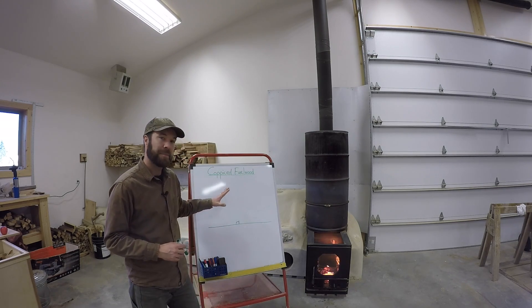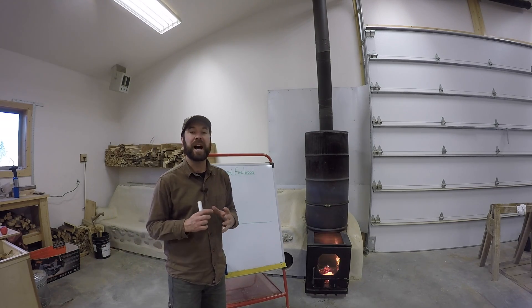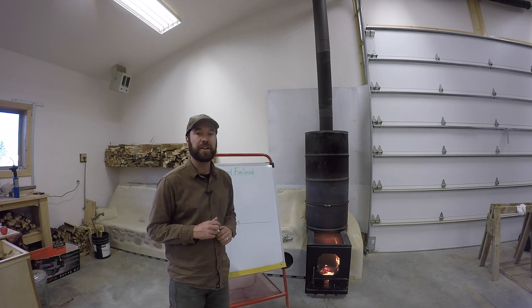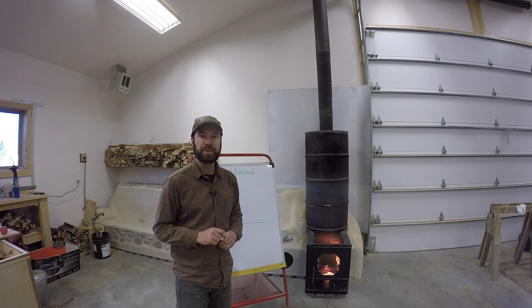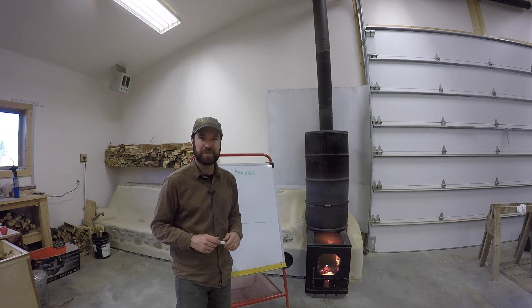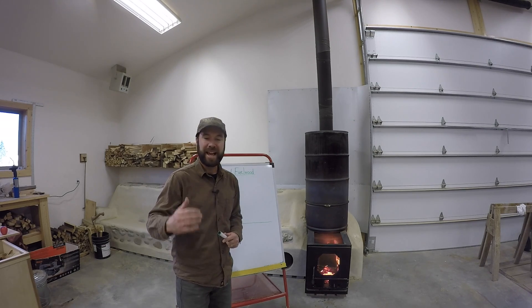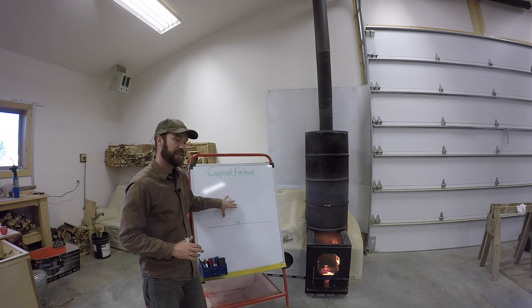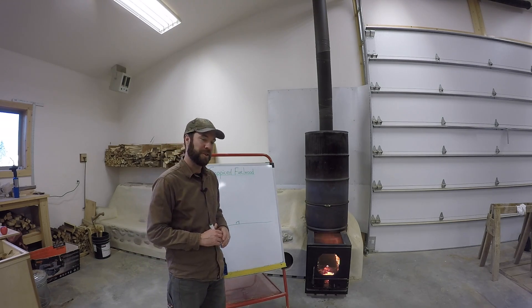We're focusing on black locust because it has such a high BTU output and is very fast-growing in our environment — and most environments. It also fixes nitrogen in the soil, but I want to focus on its function as fuel wood for our purposes.